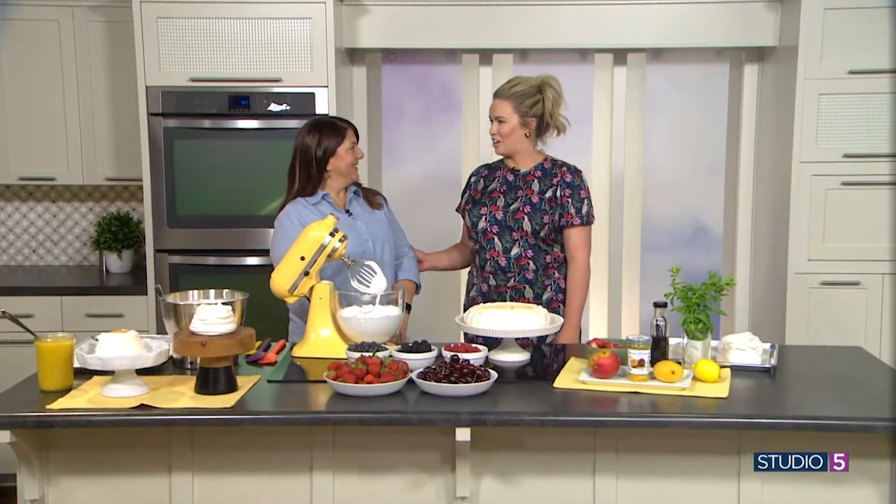Tammy Stegall is here sharing the recipe for homemade pavlova with that passion fruit curd. She stepped into the kitchen and said, are you ready for amazingness?